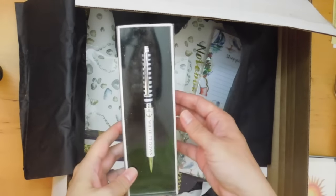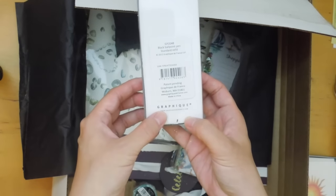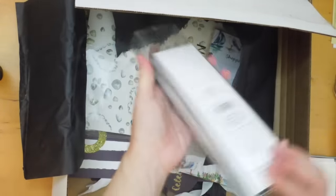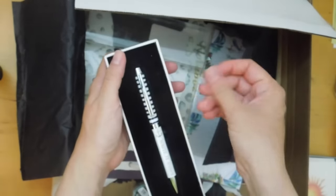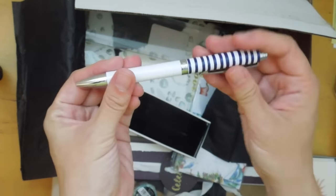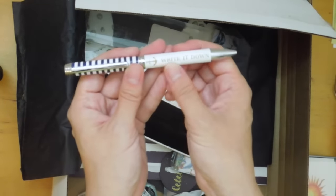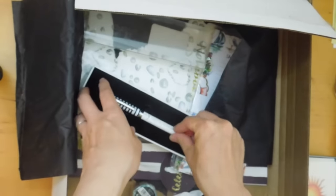Next there's a pen that says 'Write It Down' with an anchor — it's a black ballpoint pen with a standard refill from a company called Graphique, Graphique de France. Really pretty packaging with a nautical theme. On the band in the middle it says Graphique, and it's engraved. You just twist it to use the ballpoint pen. It's a heavier pen — feels quite sturdy, not flimsy at all.